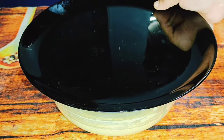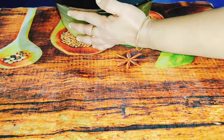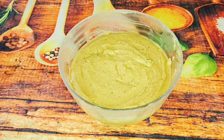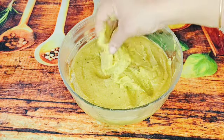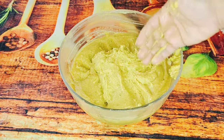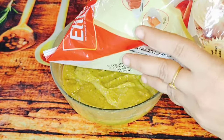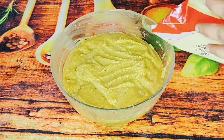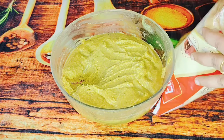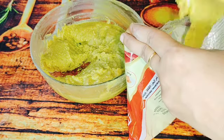We have no consistency in the meat yet. We are ready to cook the meat. We will cook the meat for 4 minutes. We will cook the meat for the snack as well. We have made it in a plastic cover now. We will cut it and put it into a plastic cover, then fill it in the cover.